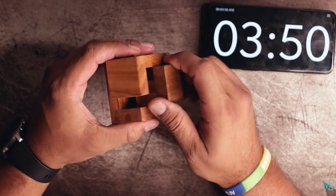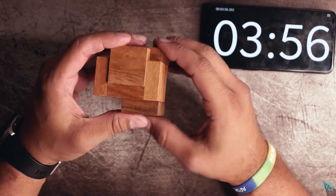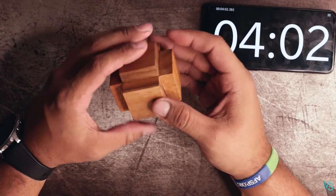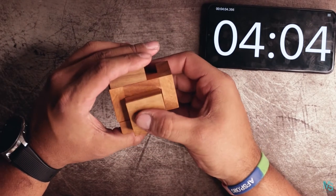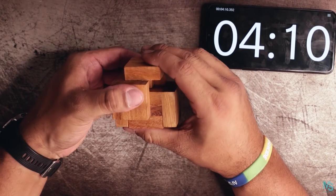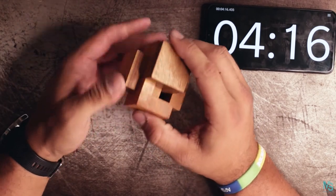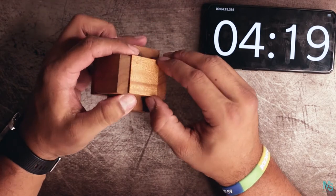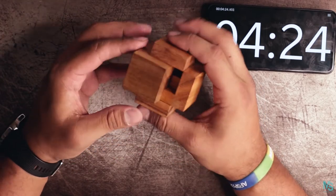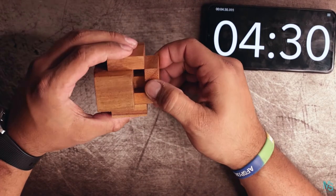They come all the way apart, right? That's not it — they gotta come all the way apart. I'd be pretty upset with a puzzle that didn't come all the way apart. Okay, one, two... One. One.